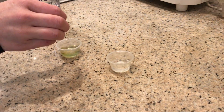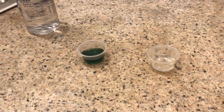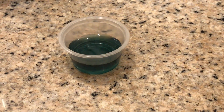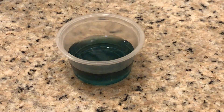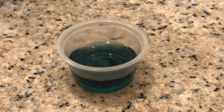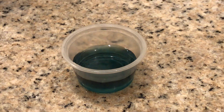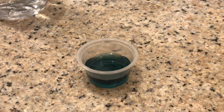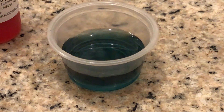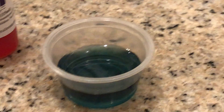We've already put the required quantity of water. So we've already put the drops that the manufacturer requires us to put — about 2 to 3 of them — and about 10 cc's of water sample, and this is what we've gotten.